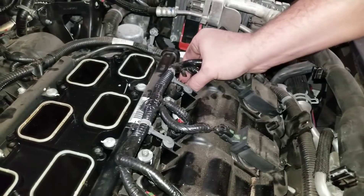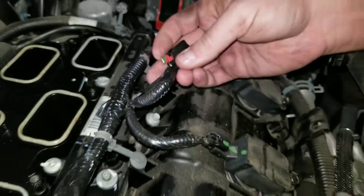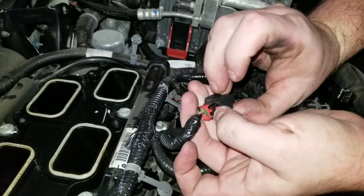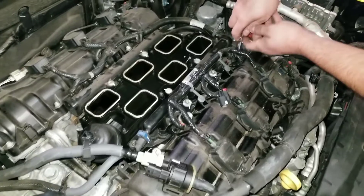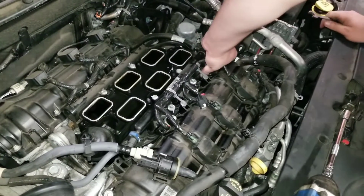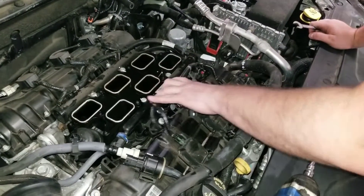To get those connectors out, you pull up on the red part — it clips and you can just pull it out. It won't clip down while it's in there; you just pull it up and then hit this tab. A lot of people are going to break those trying to get them out. If you do, it's not a big deal — just shove it back on. Don't go buy a new one because they come in a set.